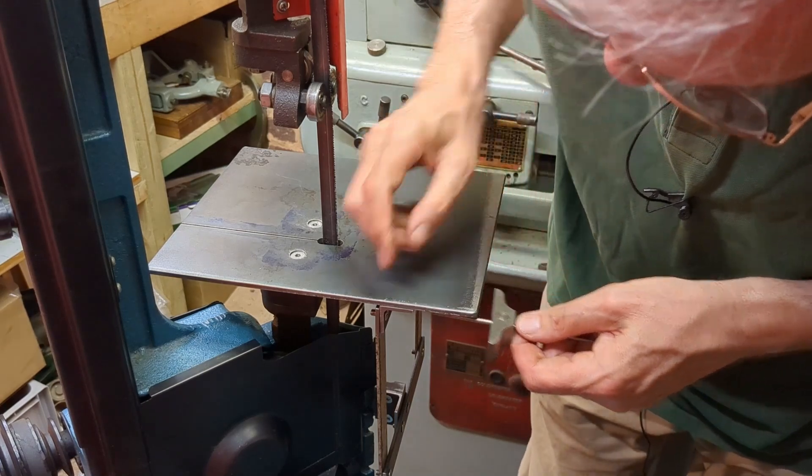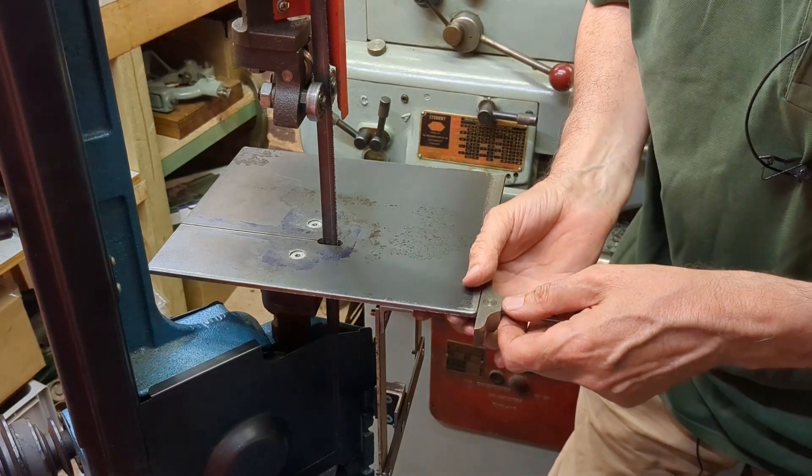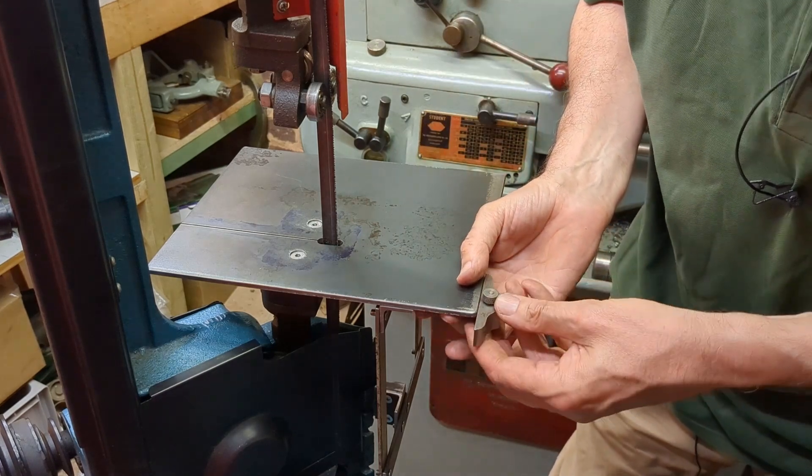What I've got to do is spot through onto this angle line, and we'll put a 5mm countersunk screw at each end.